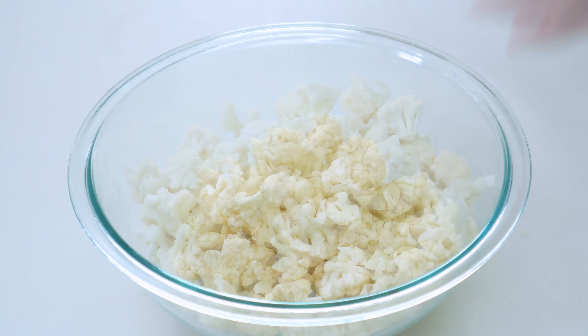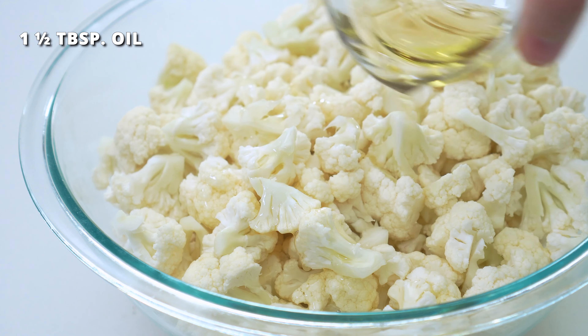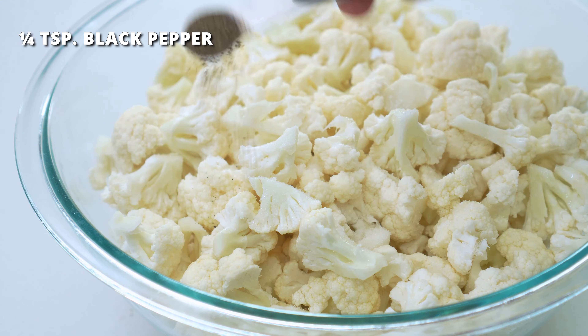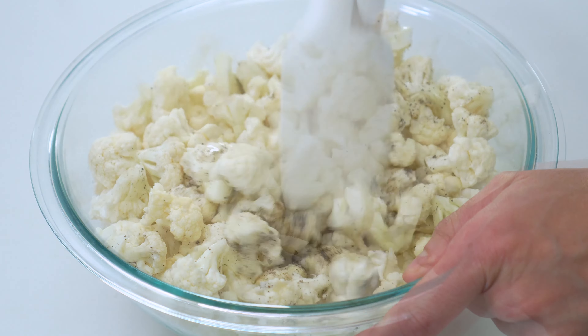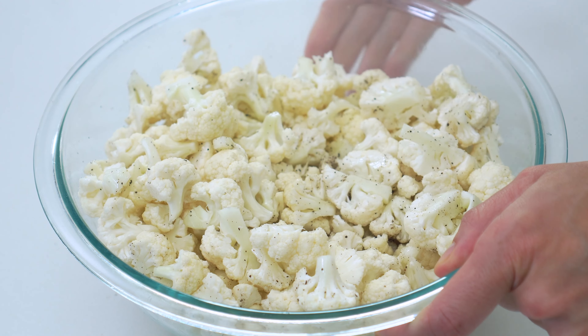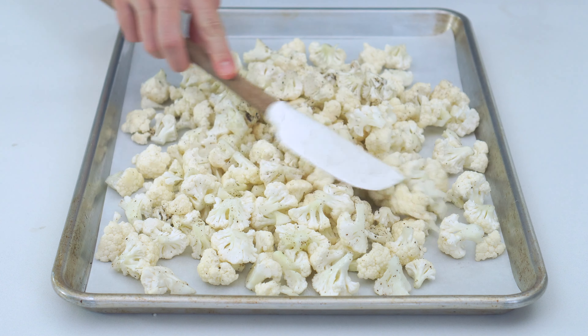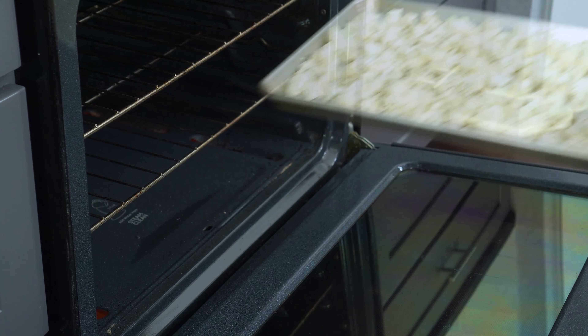Add these to a large bowl and drizzle with one and a half tablespoons of avocado or olive oil and sprinkle with three-fourths teaspoon of salt and one-fourth teaspoon of black pepper. Toss this all together until the cauliflower is well coated. Spread the florets out onto a parchment paper lined baking sheet in a single layer, and then bake in a preheated 425-degree oven for 20 minutes.